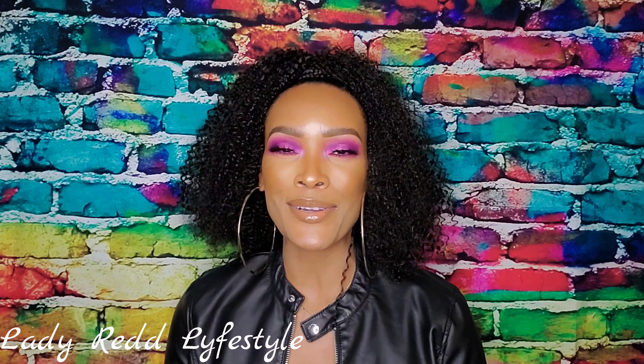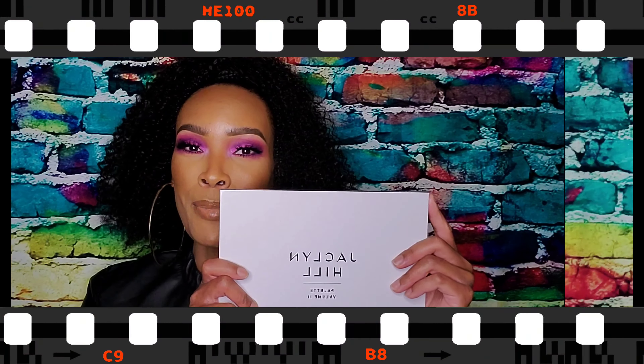Welcome back to my channel. If this is your first time here, my name is Cherie and this is Lady Red Lifestyle. In today's video, we'll be doing a Shop My Stash with the Jaclyn Hill 2 Palette. If you're interested in how I achieve this look, you know what to do.